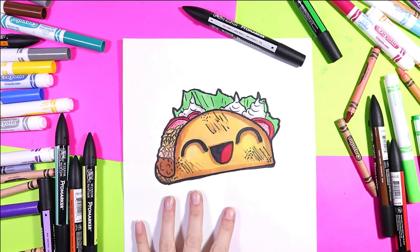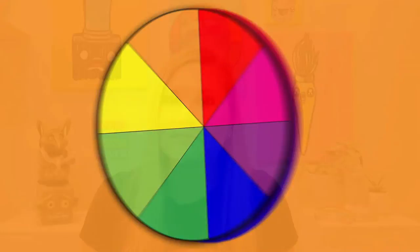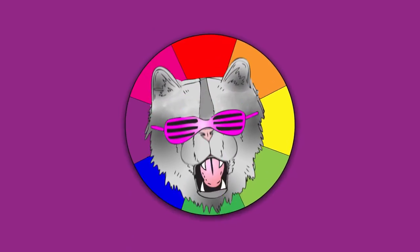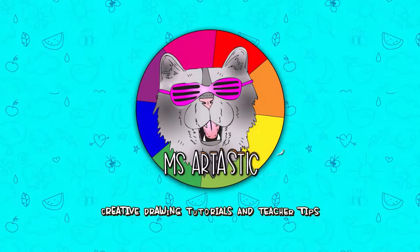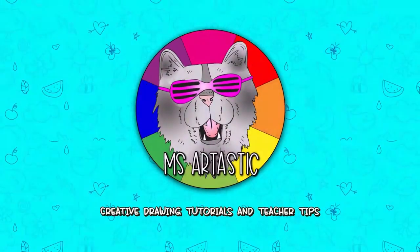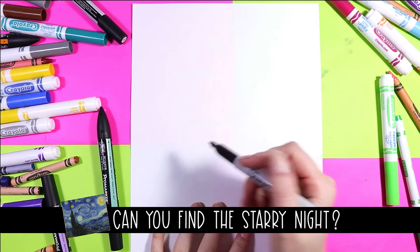I'm Izzertastic and today we're going to draw a lovely taco. So grab your favorite mark making mediums and let's make some art. We're gonna draw a cute taco.